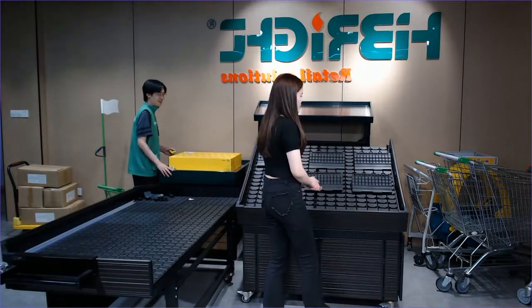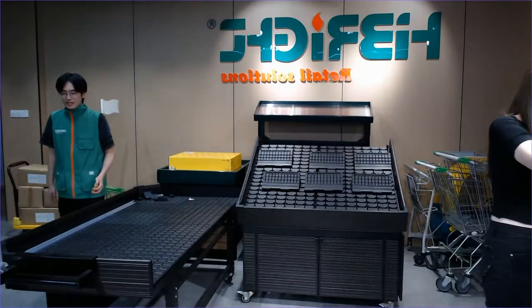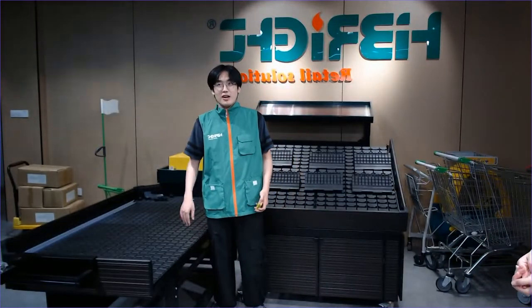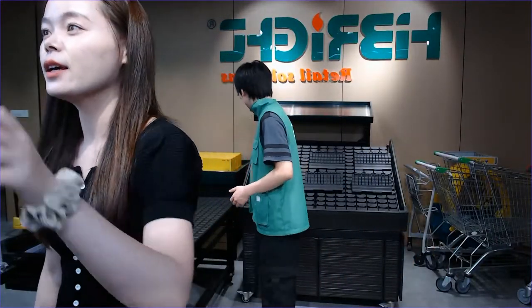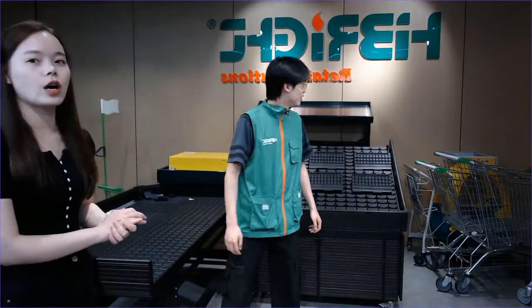Kevin, please show our friends about today's topic. Today we talked about shopping trolleys — plastic material and metal material. Let's welcome our new friend. My colleague Kevin is showing you a summary of today's topics.